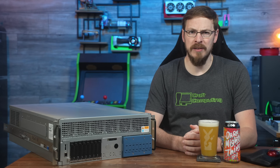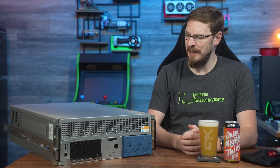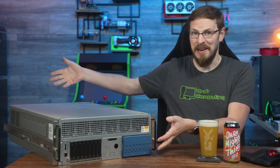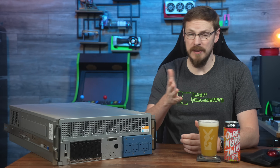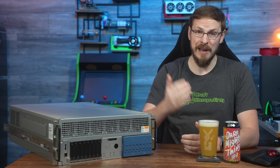Welcome back to Craft Computing everyone. I'm Jeff and it is New Server Day. I know most people know me as a Homelab YouTuber, one of the crazy ones that has a full rack out in my garage.